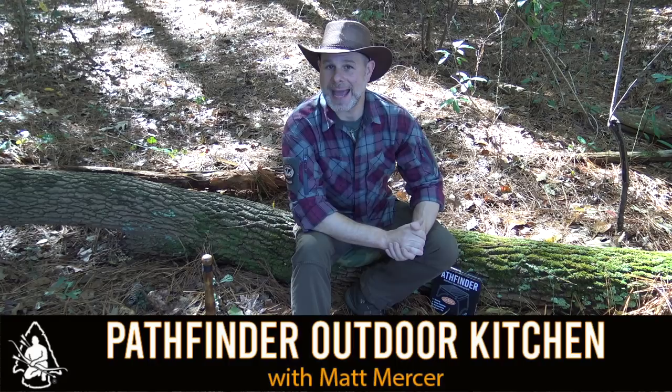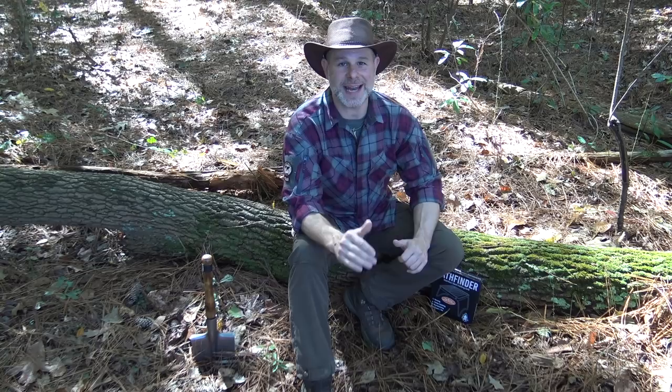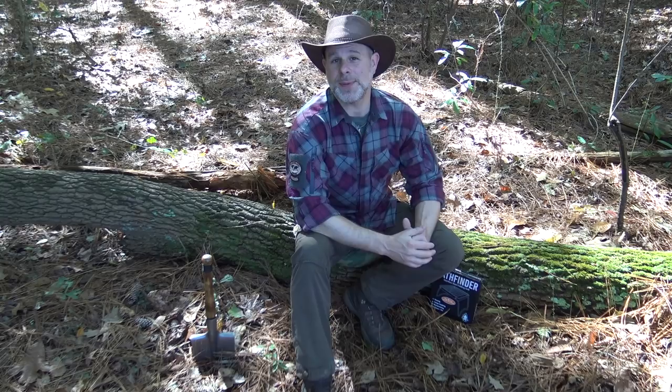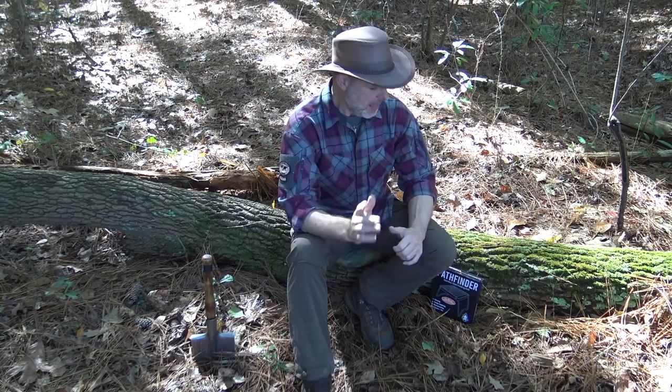Hello and welcome to the Pathfinder Outdoor Kitchen. I'm Matt Mercer, instructor for the Pathfinder School and founder of the Black Hat Bushcraft channel here on YouTube. It's fall, the leaves are coming down, the colors are starting to change, and the temperatures are just a little cooler today. I'm excited to cook up a delicious lunch, and today I'm doing something I've never tried before. With this new recipe comes another winner who will receive a box from Self-Reliance Outfitters full of all the Pathfinder outdoor cooking gear I use for this recipe.